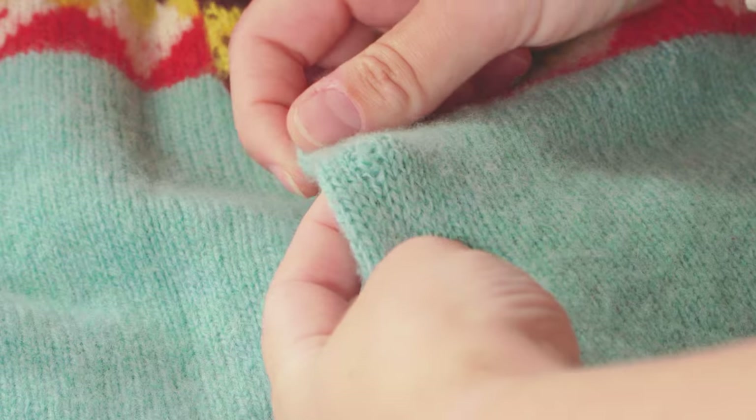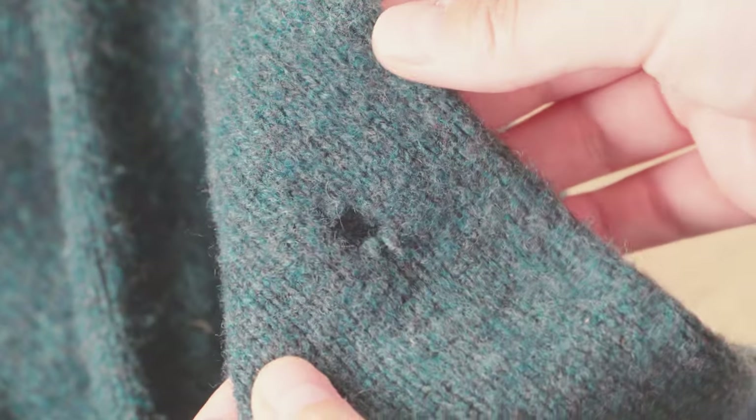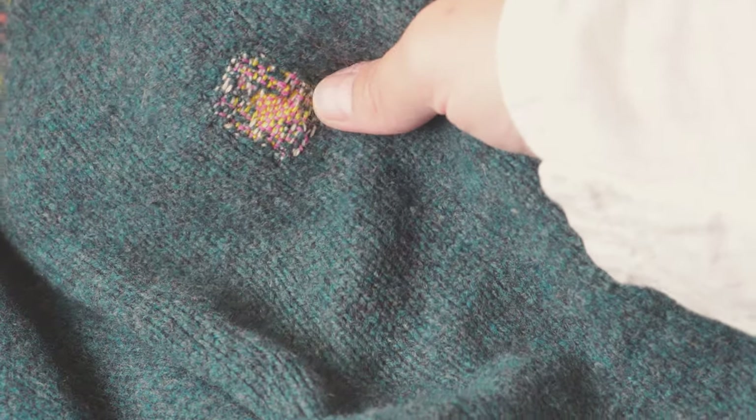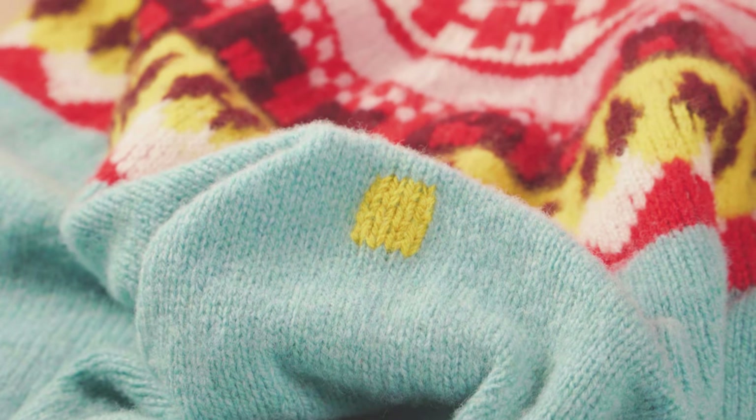Whether you've snagged your sleeve or it's been munched by moths, holes happen to the best of us. There are many, many ways to mend holes, and we thought we would share some of our favourites: darning, Swiss darning, near invisible mends and visible mends — to make these mishaps into a brand new feature.